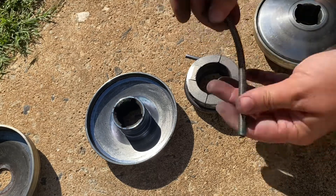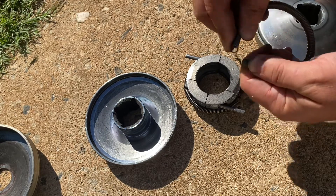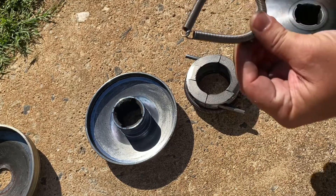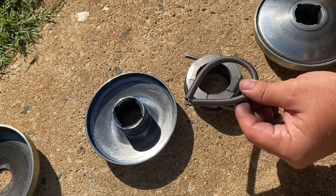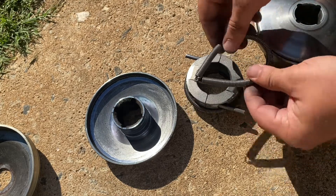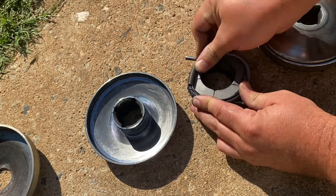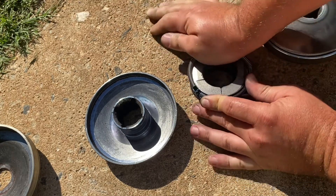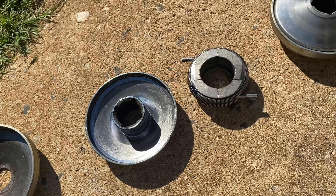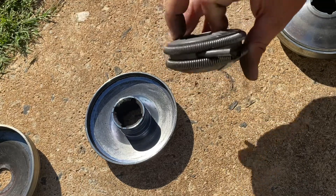You go ahead and take your spring — this is just a replacement spring, same specs as the factory spring. They do sell different springs that let it engage at different RPMs, but I just went with the factory ones. You just secure the two ends together, get it started, and mold it around — there we go, as simple as that.